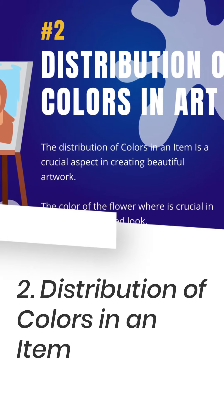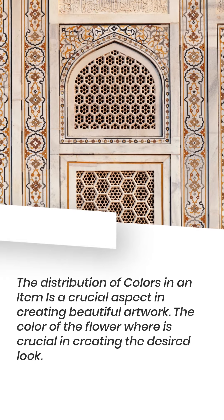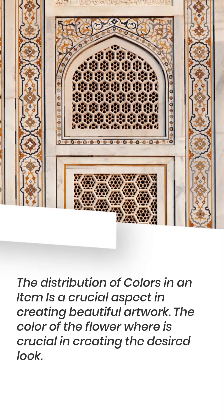Tip 2: Distribution of Colors in an Item. The distribution of colors in an item is a crucial aspect in creating beautiful artwork. The color of the floral elements is crucial in creating the desired look.